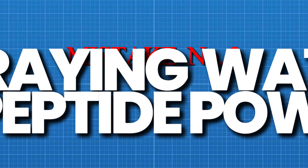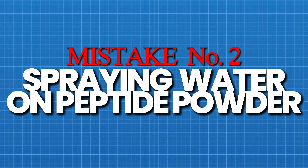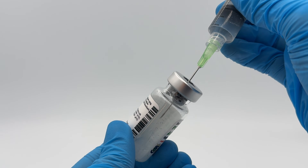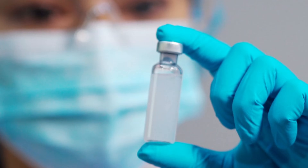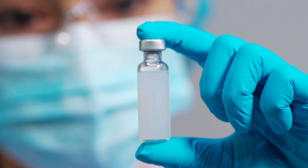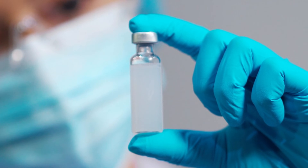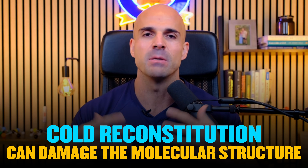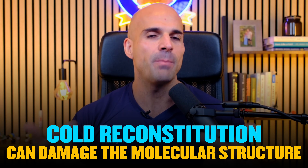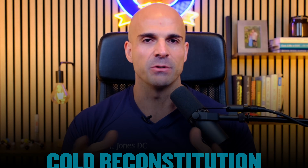Mistake number two: spraying water directly onto the peptide powder. When you add bacteriostatic water, aim at the glass wall, not the powder, and let the water run gently down the side. A direct spray creates the same foaming problem and degrades your peptide before you even use it. Mistake number three: reconstituting cold peptides. If your peptide just came out of the freezer or fridge, let it reach room temperature first. Cold reconstitution can damage the molecular structure — same with the bacteriostatic water; both should be at room temperature.